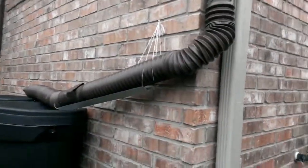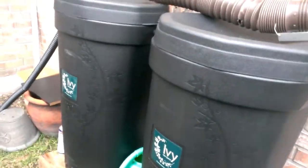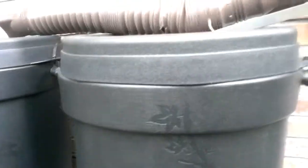It goes down into these two rain barrels — fifty gallons each, so a hundred gallons of water right there — assuming Mother Nature wants to lend a hand.